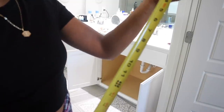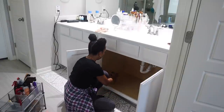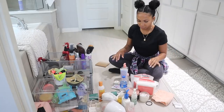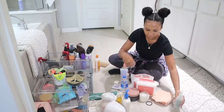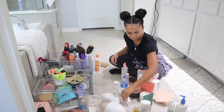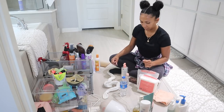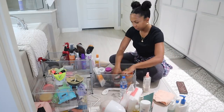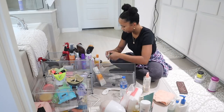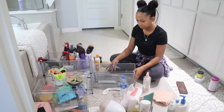Now I'm just going to measure the inside of the cabinet just so I know what I'm working with. Now that I have my measurements I'm going to categorize all of my products — that will help me decide how big each bin needs to be. Some categories might be bigger than others, just like my hair tools. I definitely would need a larger bin for that one, so I'm going to do that first before I head out to the store.